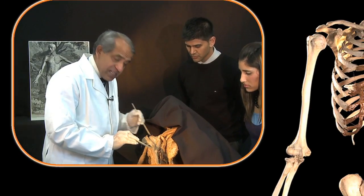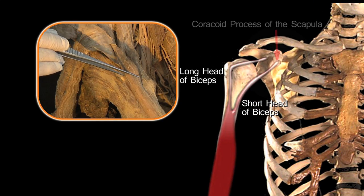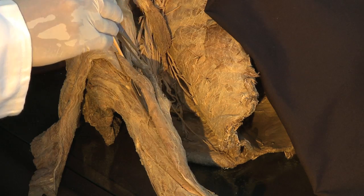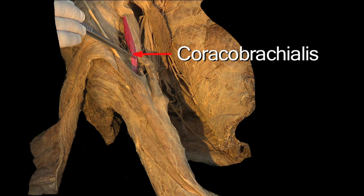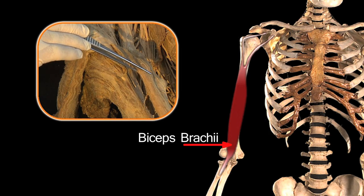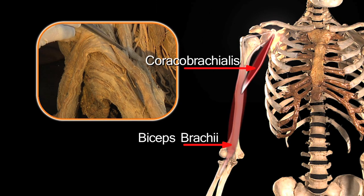The short head of biceps actually arises in common from the tip of the coracoid process of the scapula with another muscle — coracobrachialis. So the anterior compartment of the arm is made up of the biceps brachii, a double-headed muscle, and coracobrachialis.